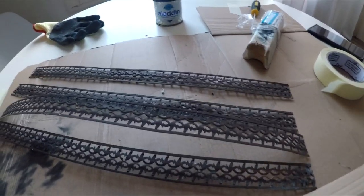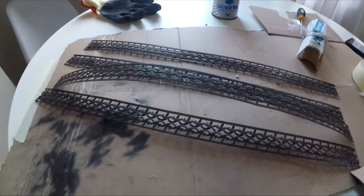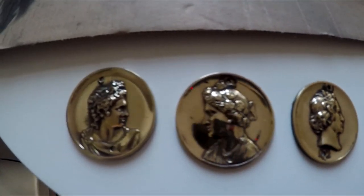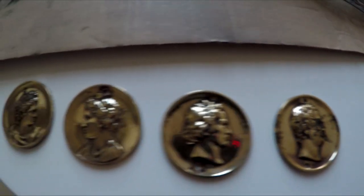I'm going to start polishing this now. I've been polishing this one so far — look at that, it's amazing, right? Such a difference.